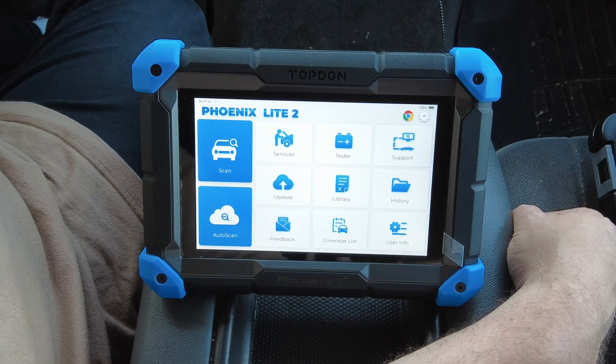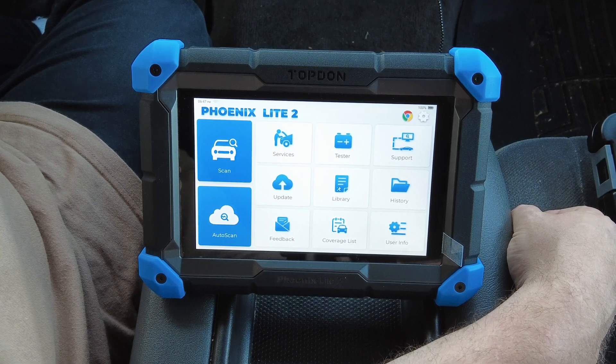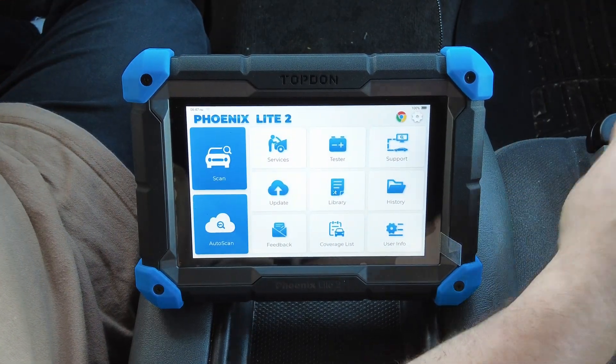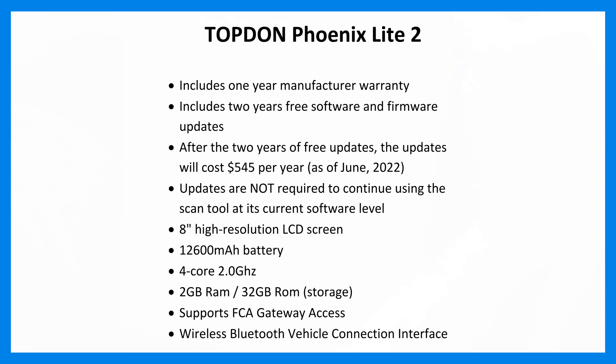Right off the bat, there's nothing light about this thing — it does everything that my high-end Autel and higher-end X-Tool scan tools will do. I haven't found one thing on my vehicles that this cannot do, as far as bi-directional functions, resets, or relearns. The Topdon Phoenix Light 2 includes a one-year manufacturer's warranty and two years of free software and firmware updates. After the two years, updates cost $545 per year — as of the filming of this video in June 2022 — and updates are not required to continue using the scan tool at its current software level.